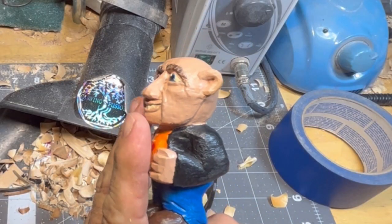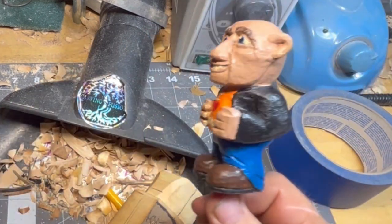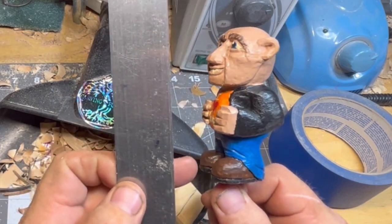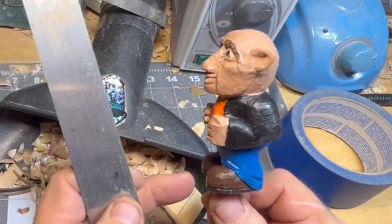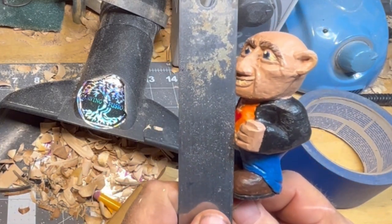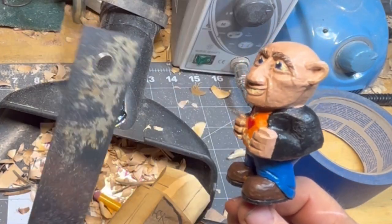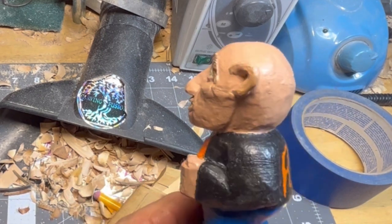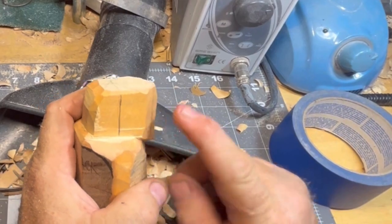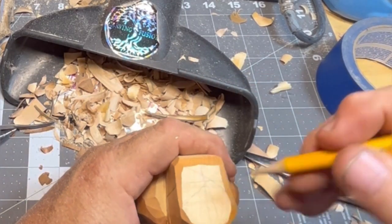His face — his chin is right there. His face is almost even with his feet, and the way I carve, the feet are usually almost the furthest thing forward. On him I cut them back a little bit. You can see how far his nose is leaning back there. So we can go ahead and push this face back more. That's what's good about the center line.